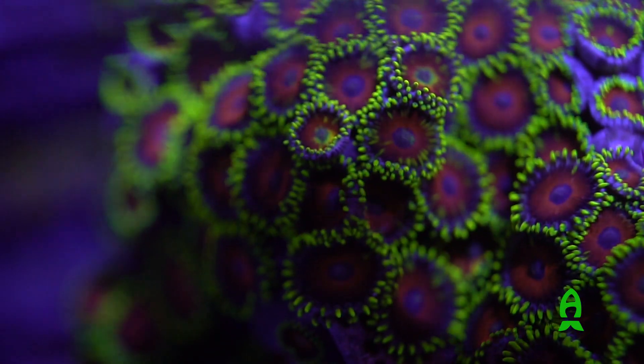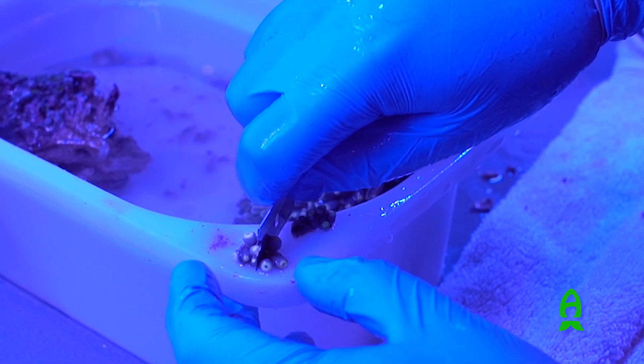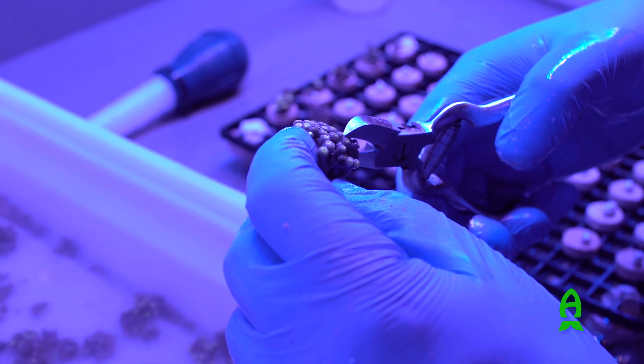There are two different types of zoanthids that we frag. The first type grows in more of a mat that can be removed from the substrate and cut with a razor blade. The other type of zoanthids can be cut between the polyps with bone cutters.